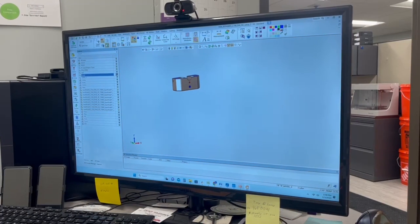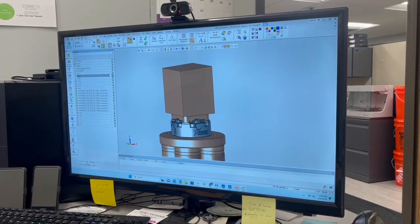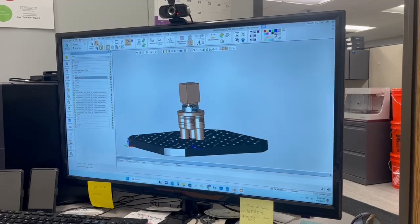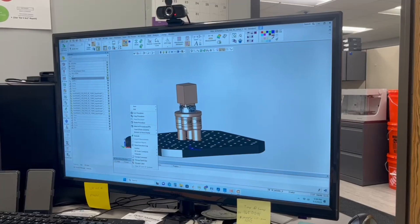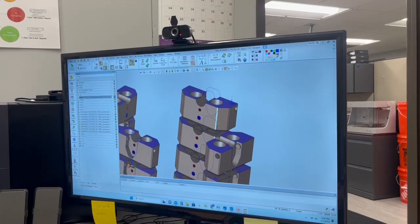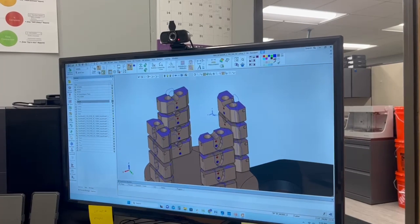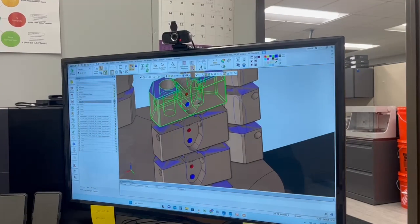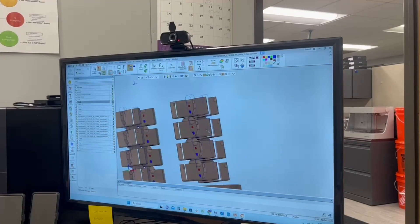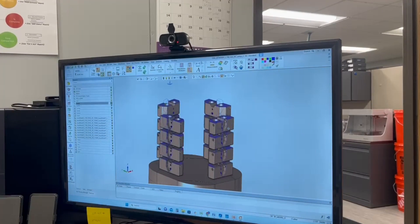The first thing we're going to need is the stock, which is going to be a chunk of P20 steel, and we're going to mount it on our 3R system on our sunspot holder, and then it's going to go into the 5-axis machine. In order to machine these pockets, we would need to rotate the block on all four sides like this.